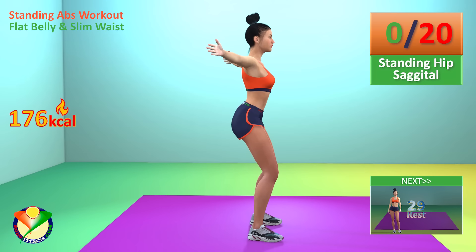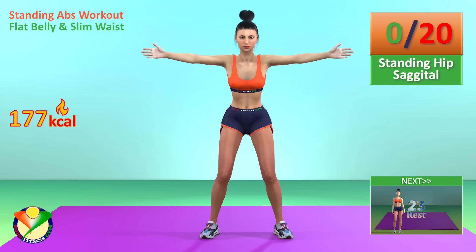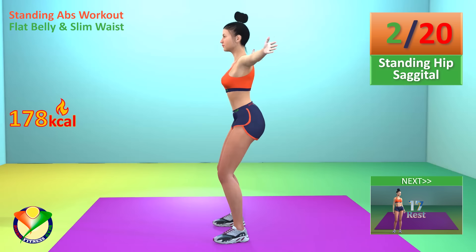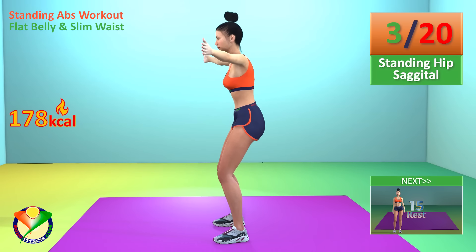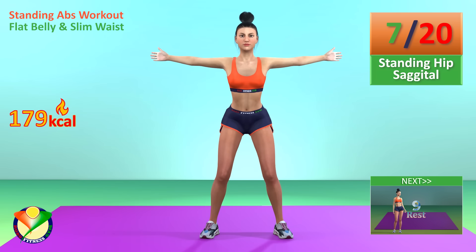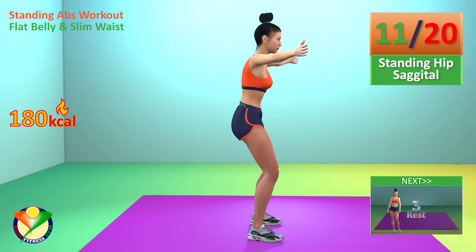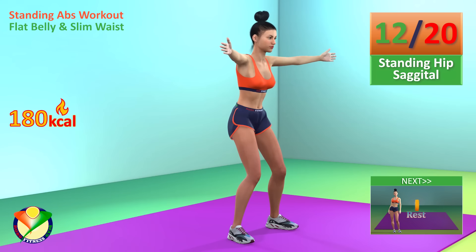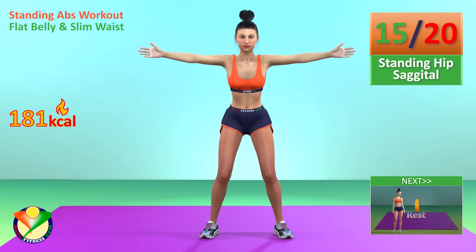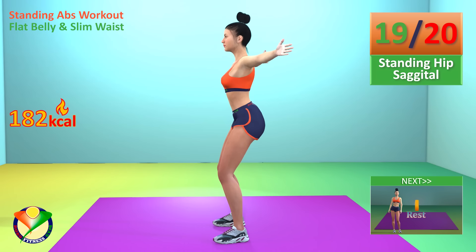Next exercise: standing hip sagittal. In 5, 4, 3, 2, 1, go! 1, 2, 3, 4, 5, 6, 7, 8, 9, 10, 11, 12, 13, 14, 15, 16, 17, 18, 19, 20.